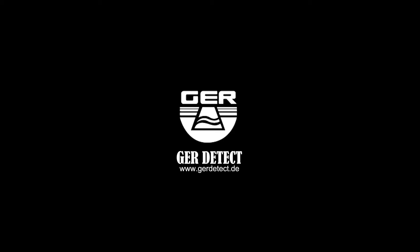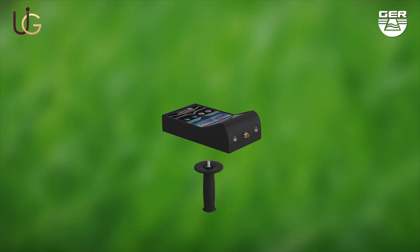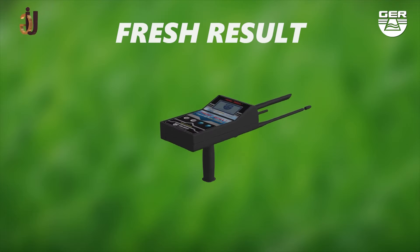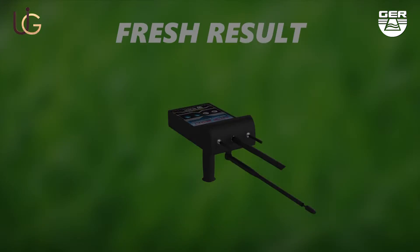GER Detect, in cooperation with its exclusive agent UIG Detectors, would like to introduce to you the latest technology for the detection of water and artesian wells. The FRESH RESULT — the machine is lightweight and very easy to use. We will now do a field test on the FRESH RESULT device with the long range system.